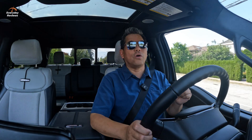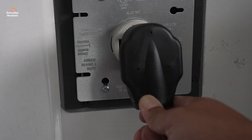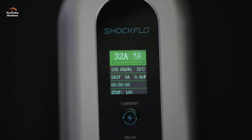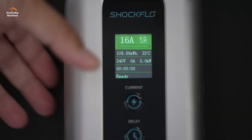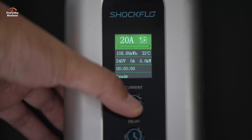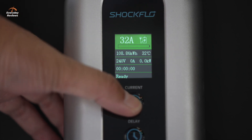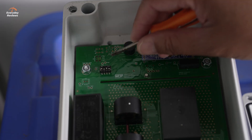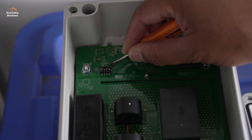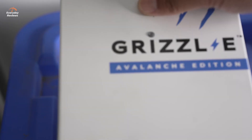You plug it into your 240-volt, which is your NEMA 14-50, and on it comes. The display will give you all the pertinent information. Here's what I love about the ShockFlow: you can adjust your output. Sure, other chargers can do that as well, but some of them, you actually have to open up the charger and flip dip switches and things. It is not a convenient thing — it's something you might do once and then just leave it.